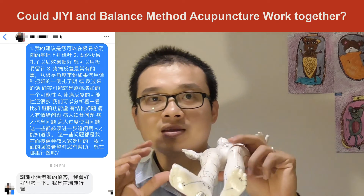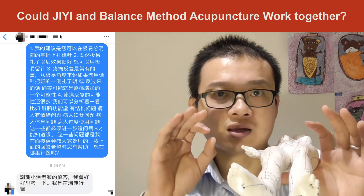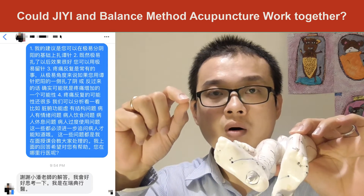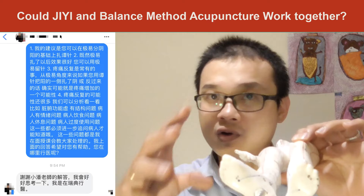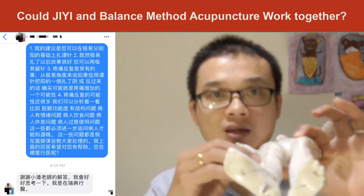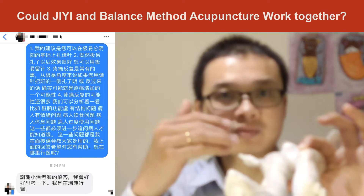But then why, when he went back to balance method acupuncture, was the result not as good? If he did the needle on a Yin meridian on a Yang-diagnosed area, of course that's going to make it worse. Because in your GE diagnosis, you diagnosed this as Yang and treated on Yang meridians and got good results — and then if you go back to balance method acupuncture and needle the Yin, you're going to get backward results, getting worse.